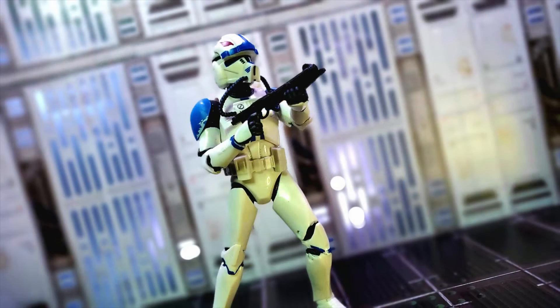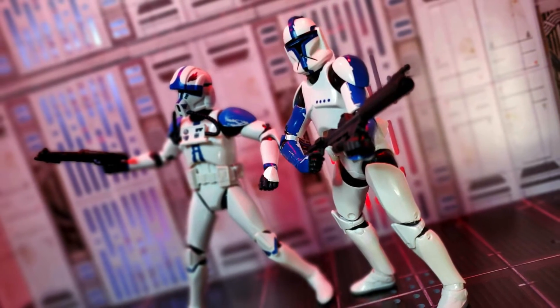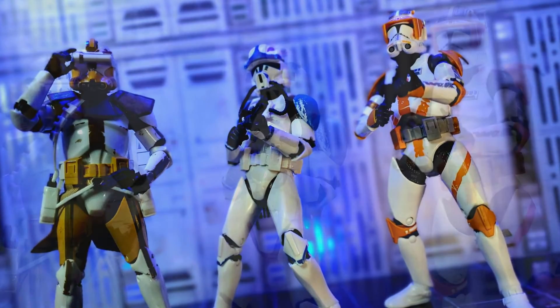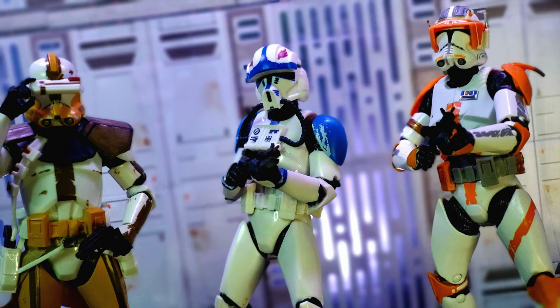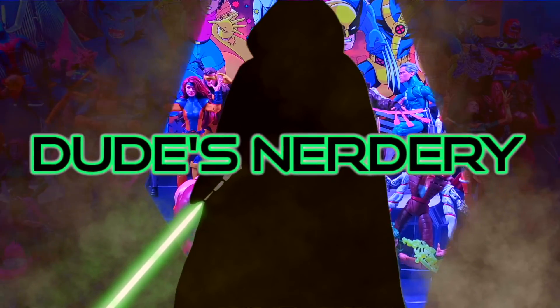I hope you enjoyed this review with a slightly different format — it's fun to experiment. Please let me know if you appreciate this type of video and would like to see more. Good luck to everyone toy hunting this week. May the toy gods reward our efforts. Please like and subscribe to join the noble quest of building this action figure collection. See you real soon.